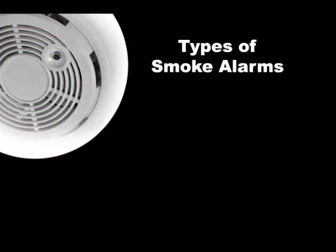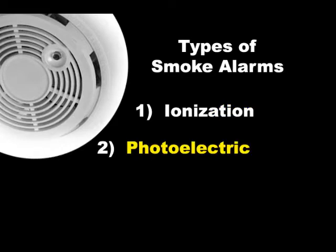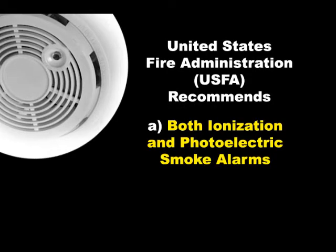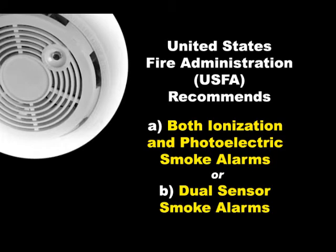The two types of smoke alarms are: 1) ionization and 2) photoelectric. You need both because they detect smoke or flames differently, and you never know what type of fire might start. USFA recommends every home have both ionization and photoelectric smoke alarms, or dual sensor smoke alarms which contain both types of smoke sensors.